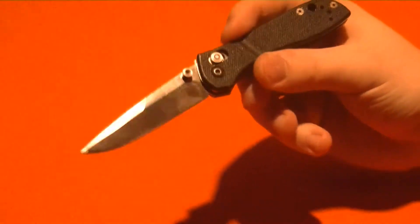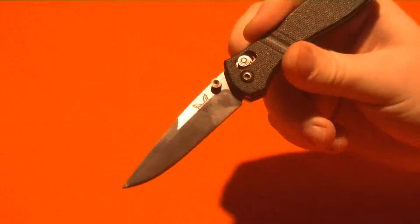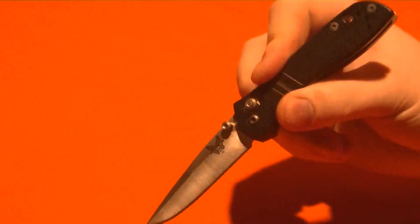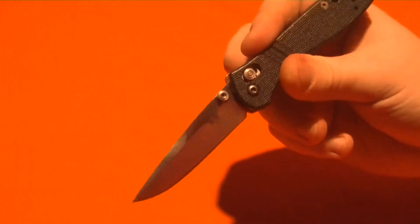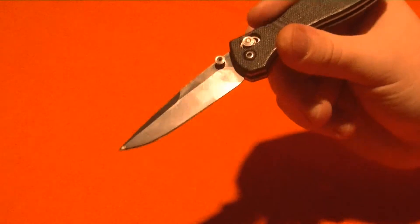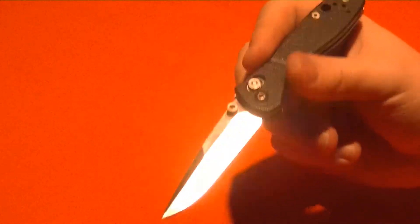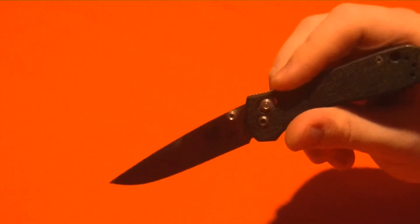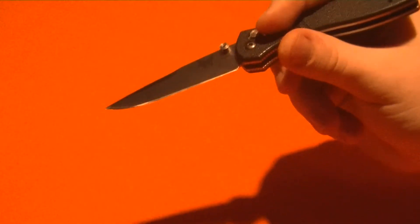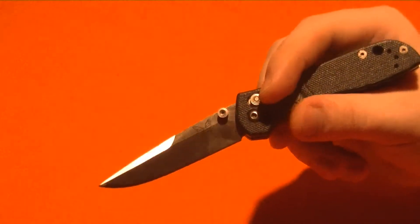From what I understand, 154cm is comparable to VG10. It's a little bit stronger, I think, but it's a trade-off — when you make it stronger it's less brittle, so the edge does not retain quite as well. But they're extremely, extremely close. It's not like, 'oh crap, I hate 154cm, I want VG10.' They're very, very similar and will both retain an edge for a really long time. If you just keep your knives sharp and take care of them, you're not going to notice a difference at all unless you're cutting 24/7 with that one knife.